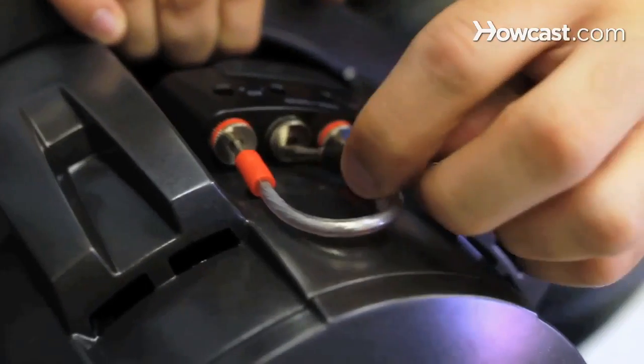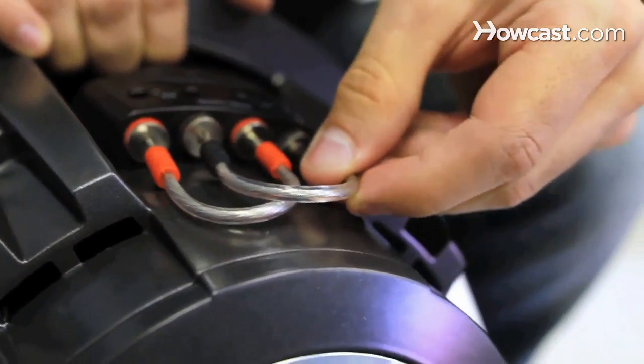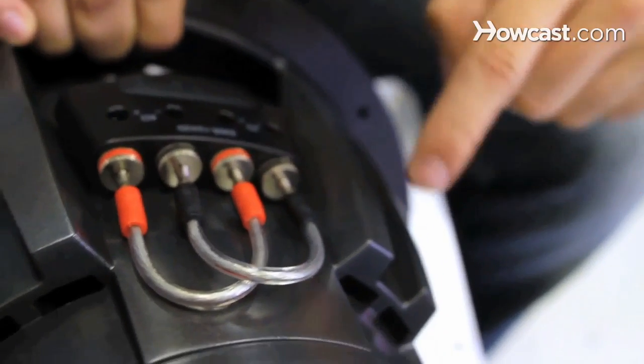If you have two subwoofers, the dual voice coil setup becomes even more useful because you can wire these subwoofers together to obtain the proper impedance for that amplifier's maximum efficiency. Before dual voice coil subwoofers became widely available, you'd need to purchase a separate subwoofer for each type of amp configuration.